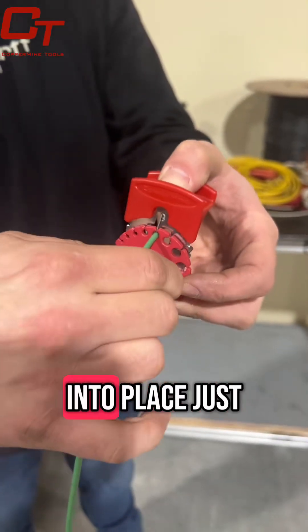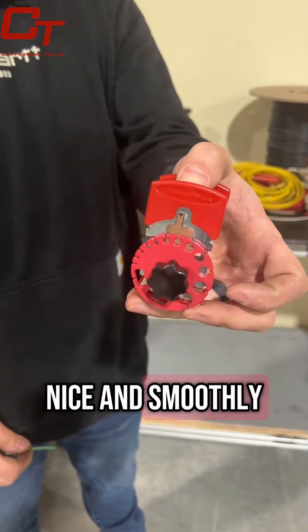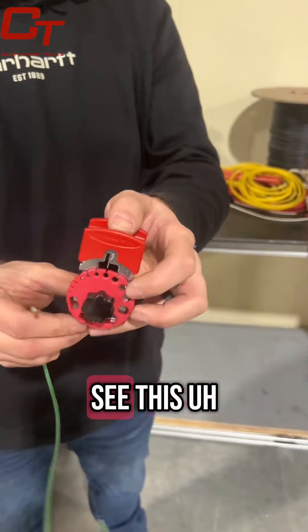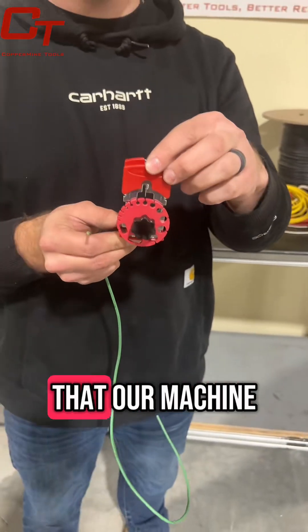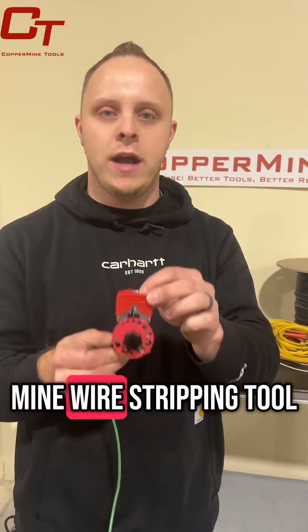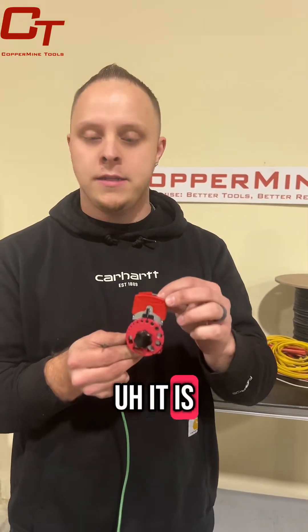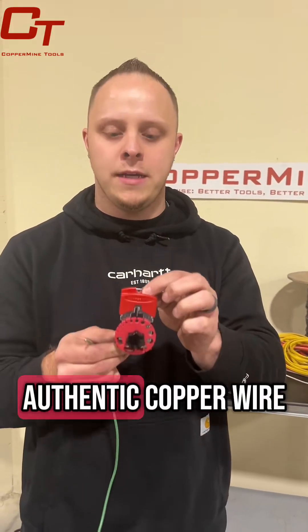Then we're going to lock it into place just like that, so that the blade can go in and out nice and smoothly. You may see this from a lot of other sellers — please note that our machine is patented. This is the original Coppermine wire stripping tool. It is not a copy or a counterfeit product; this is the original, authentic copper wire stripping tool.